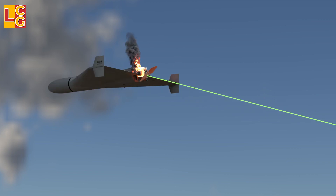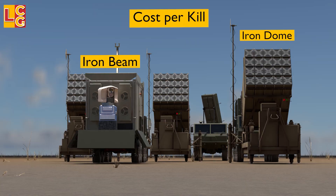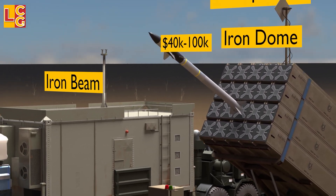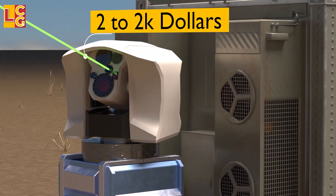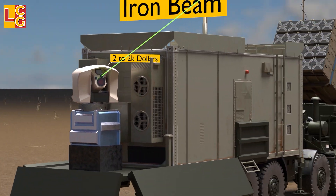The laser beam emitted by the Iron Beam has a diameter of a coin. In terms of cost per kill, the Iron Beam is better than the Iron Dome, because each Tamir missile of the Iron Dome is worth $40,000 to $100,000, while the Iron Beam is said to cost only $2 per kill according to one source, and $2,000 from another source. Regardless, it is clearly still cheaper than the Iron Dome.